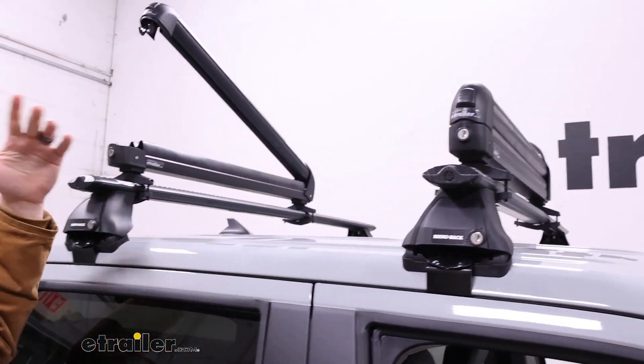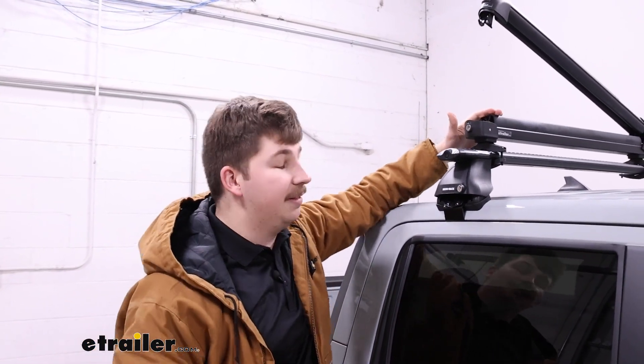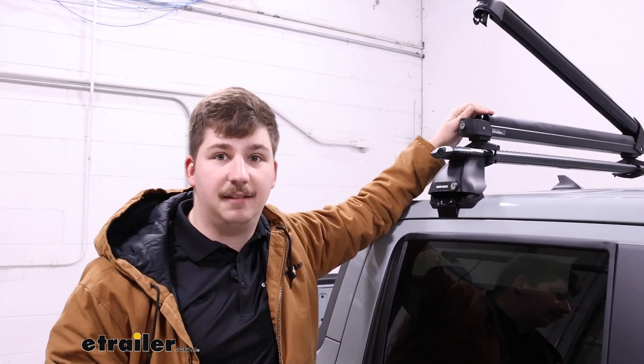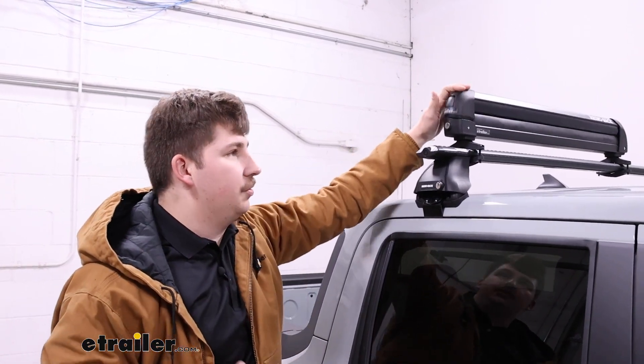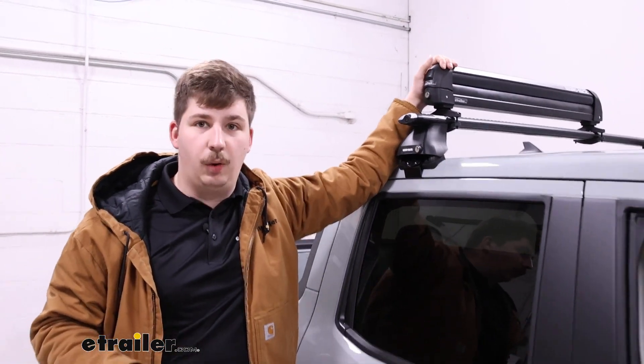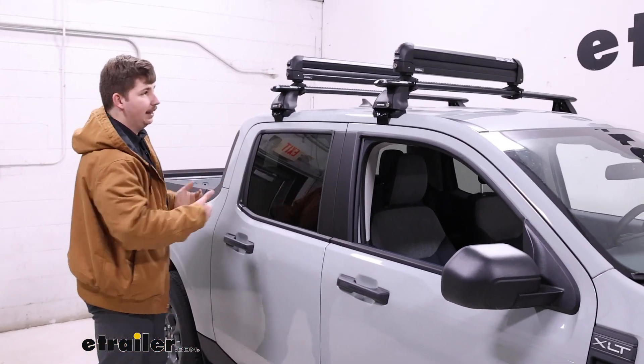This is one of their larger carriers, with the interior usable space of the rubber pads being 27 and 9/16 of an inch long. That'll let you know how much of your gear you can fit in there. You can also check out our full demo where we fully loaded it up so you can see a size reference of how much can fit.